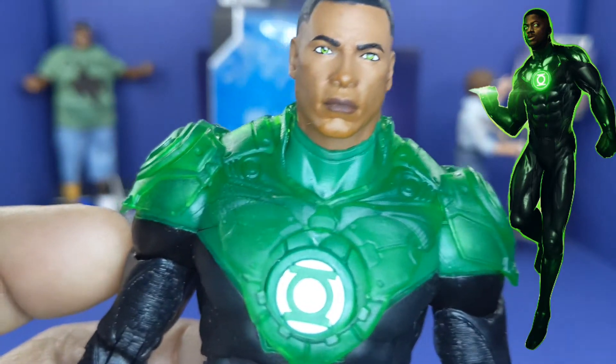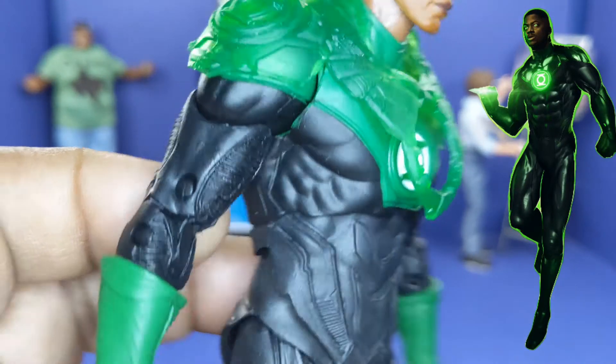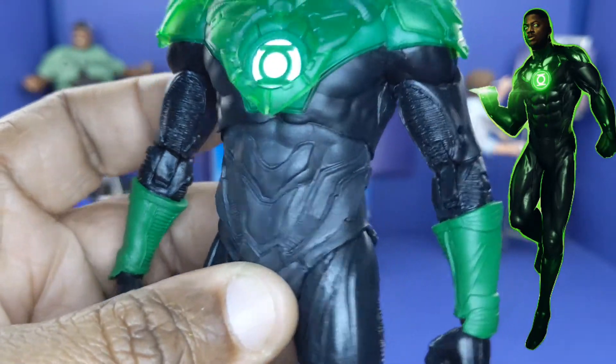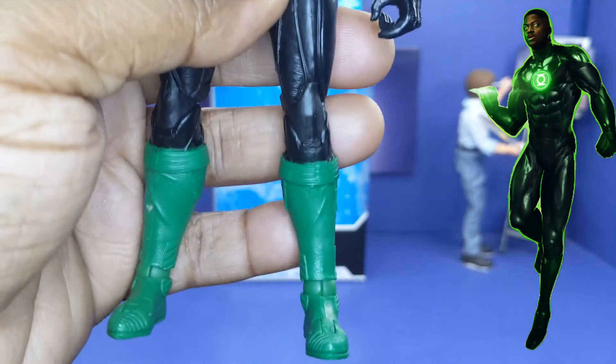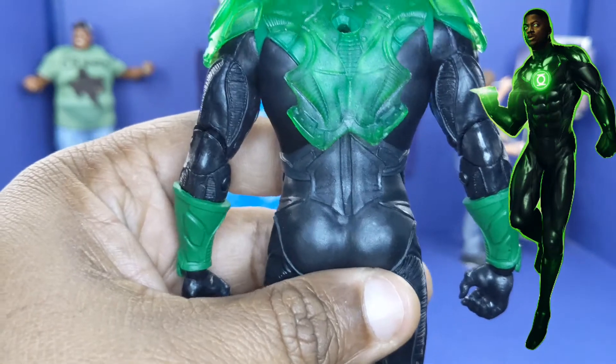But other than that, I like the design of him and everything else. The suit, the way it looks, the design — suit is clean all the way. You got armor plating going around the sides, the tights, the boots — looks phenomenal. Ain't too much detail, but it looks nice all the way.